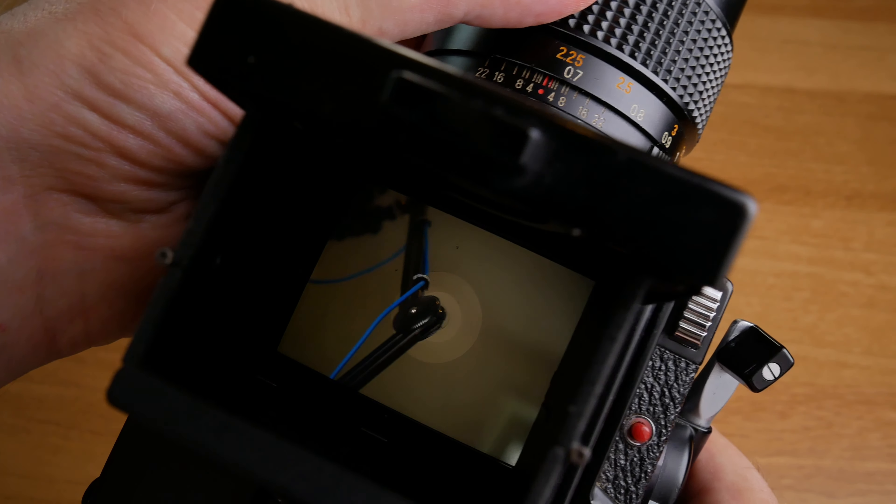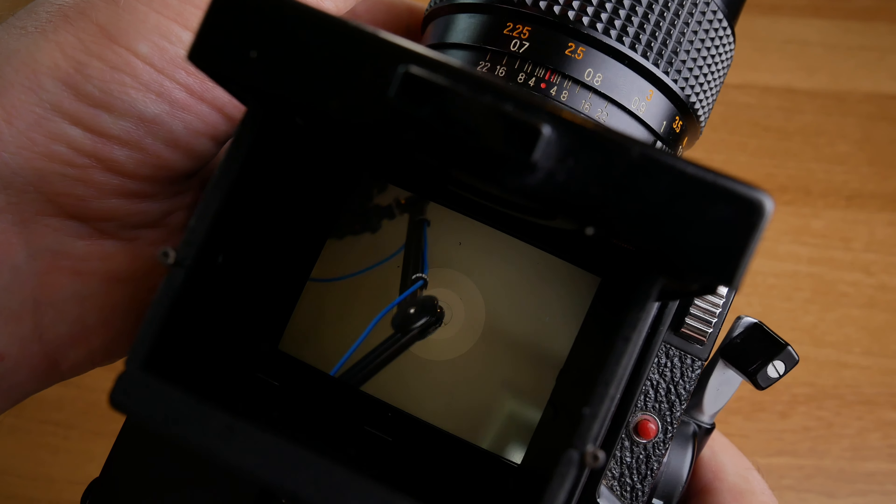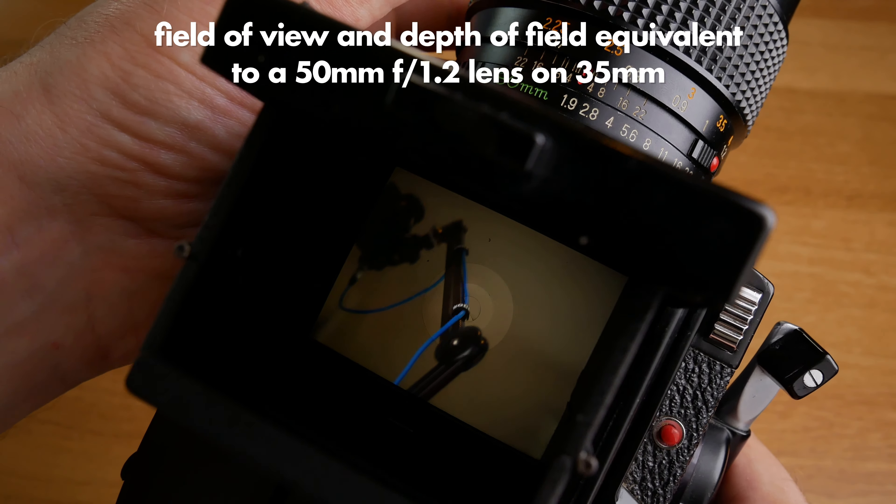That aperture is equivalent to f1.2 on full frame when it comes to depth of field, so it can be pretty hard to nail focus. But if you've done a lot of digital photography with manual lenses, you have learned a lot that is of use with this camera.